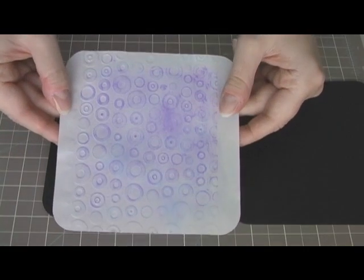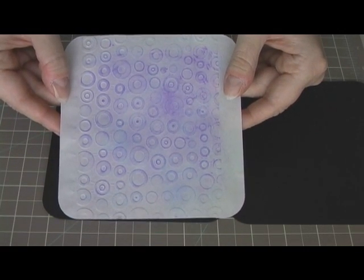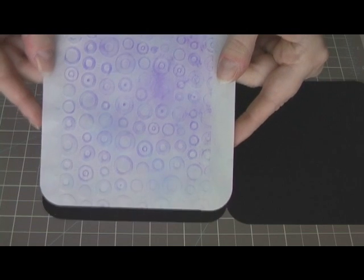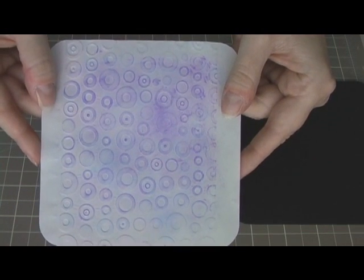I went ahead and got some vellum and I put it through a Cuttlebug folder — spots and dots — and I used my pasta machine because I don't have a Cuttlebug. And I inked it. I used some pigment inks, blue and purple.